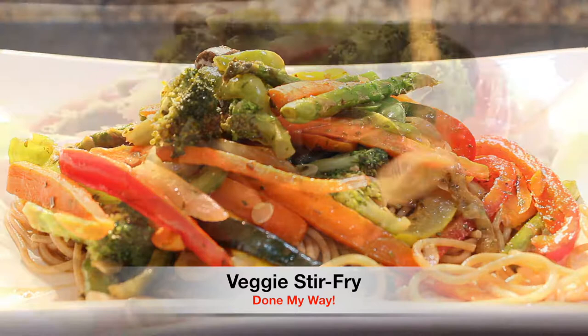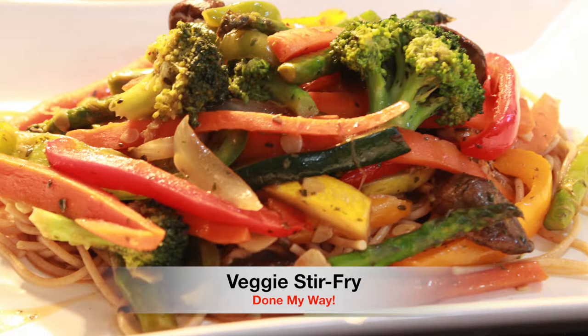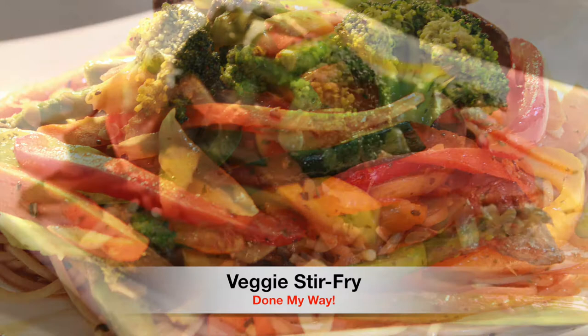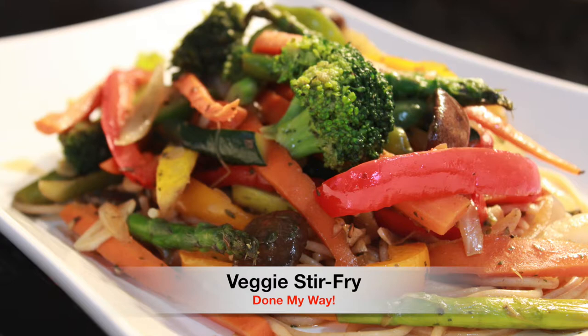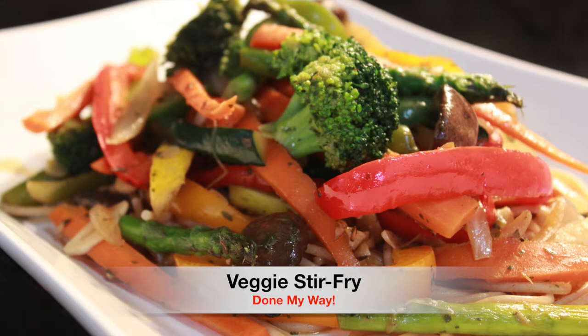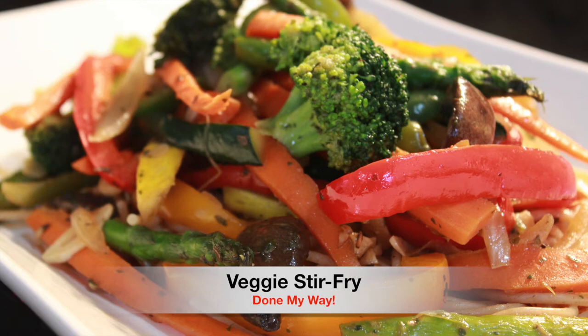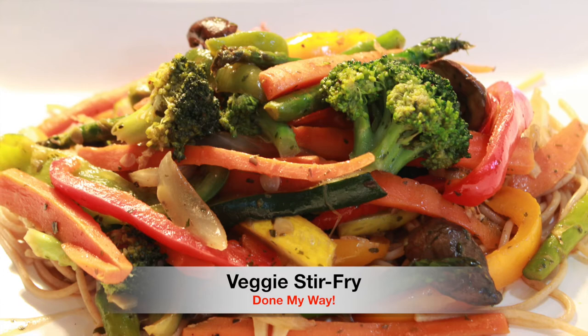Please do not forget to follow me on my YouTube channel Dining with Desica — subscribe, like, comment, and share. You can also follow me on Instagram, Twitter, and Facebook. Don't forget to download that Cajun and Southern recipe book, which includes cooking videos. Love is love — until next time, see you later, bye, stay safe you guys!